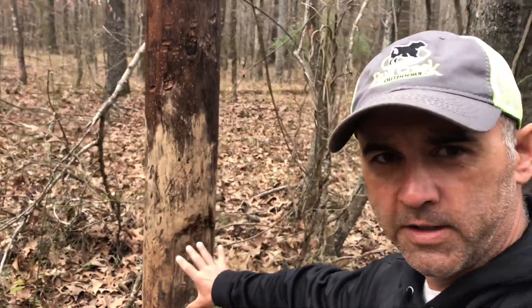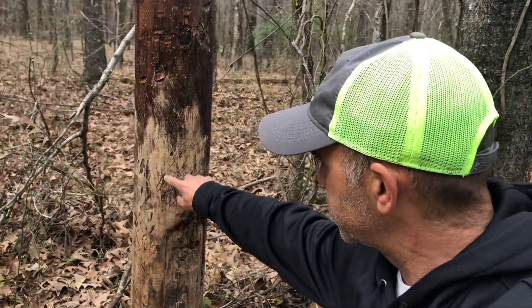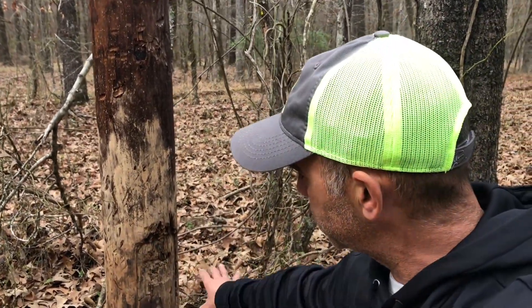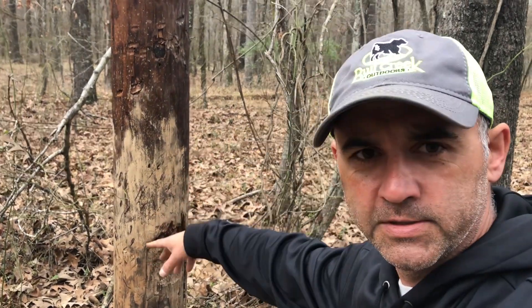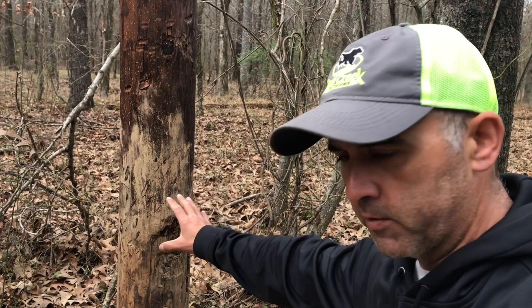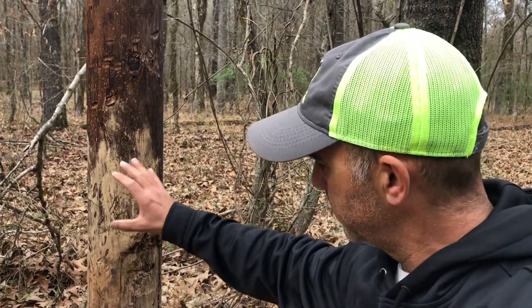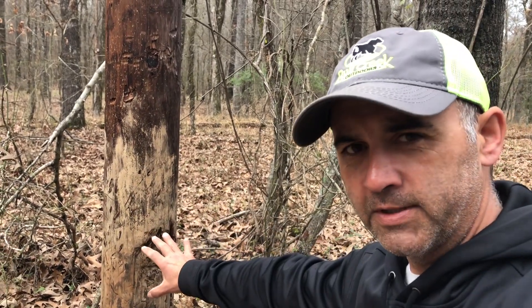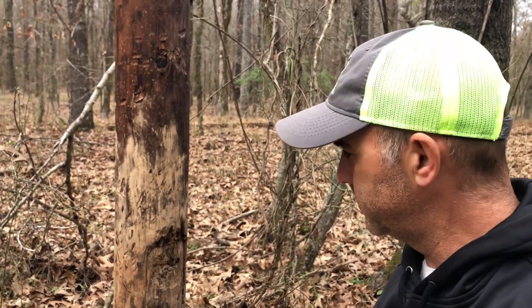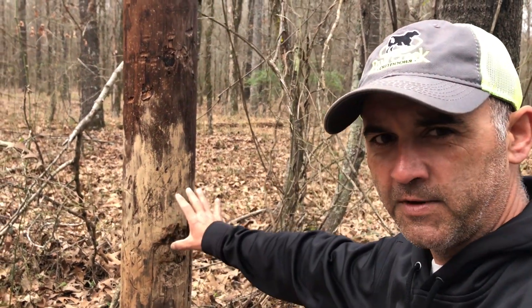This right here is from a boar — you see these lines right here, that's from his cutters sticking out. When he's over here rubbing, he'll hit it with his cutters. They like the creosote off these old trees, but they'll go and wallow, then come over here and scratch on the pole to get the bugs and stuff off, and they'll just chew on this thing.